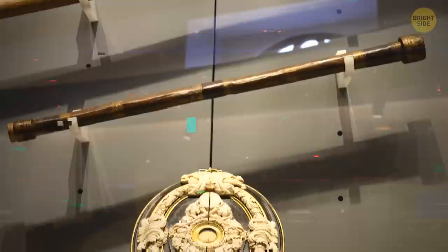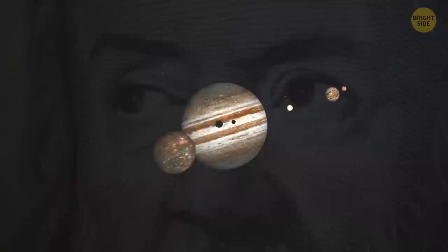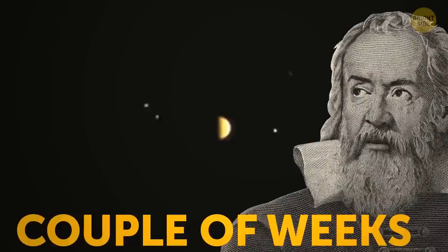Galileo's initial telescope was able to magnify objects approximately eight times. He continued to improve it until it reached about 20 times the magnifying power. When he first looked at those four moons of Jupiter, he believed he was simply looking at a bunch of stars. But he soon noticed that these space objects seemed to be moving in a regular pattern.